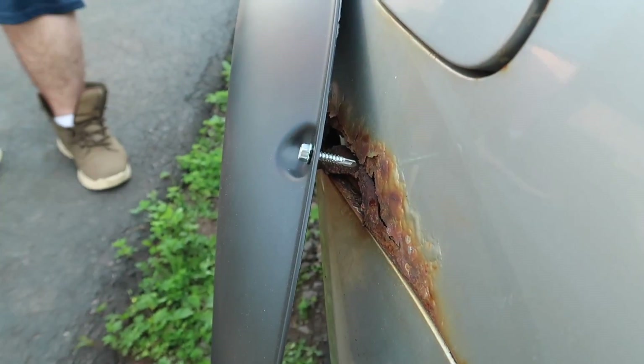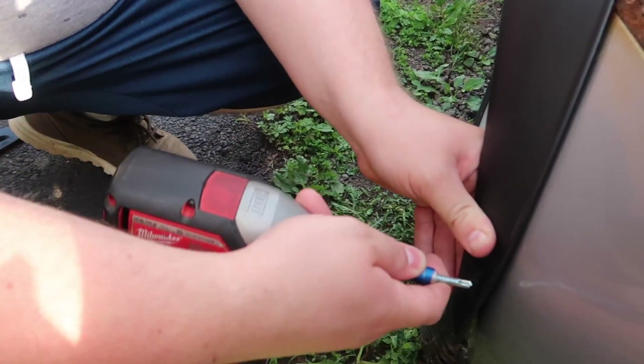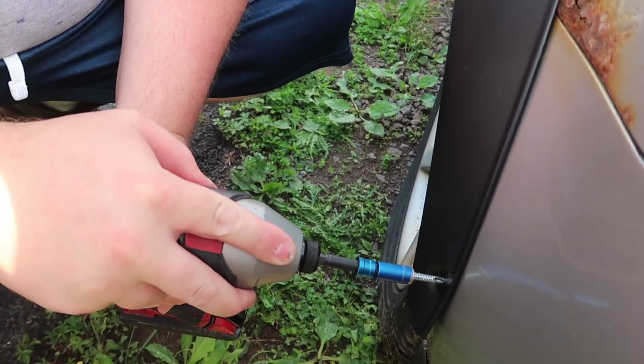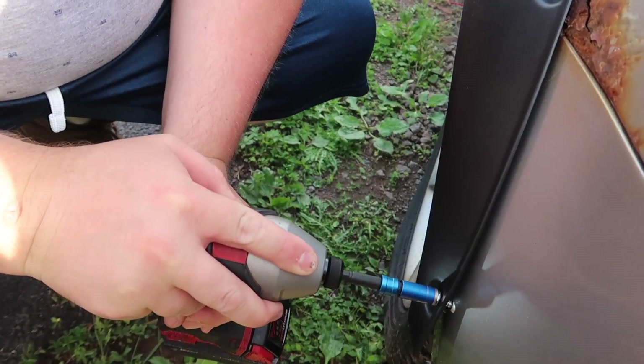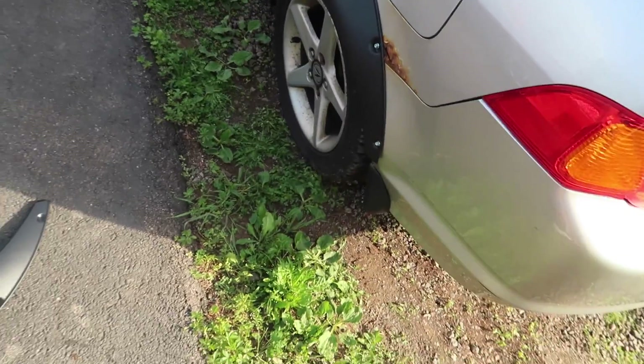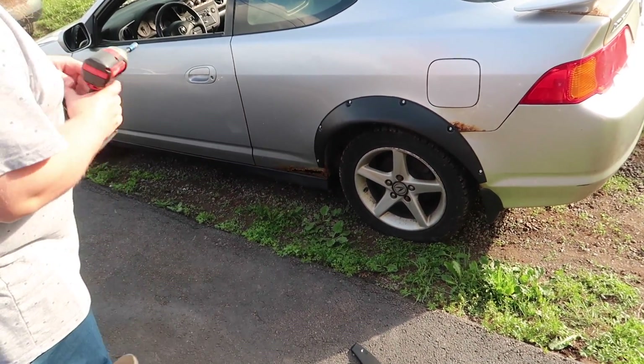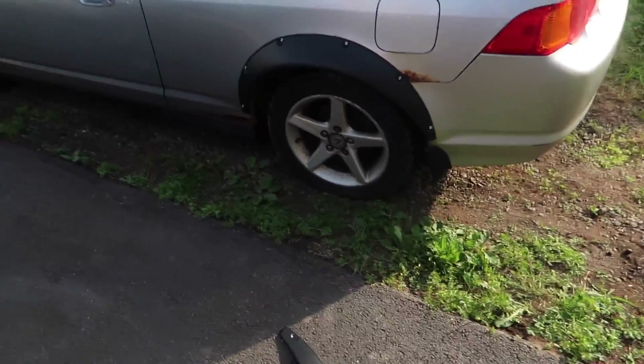That one went right into the rust — perfect. You should always pre-fill rust first, but we didn't have time for that; we only had two weeks with this sitting in the yard. Besides, once he does that corner you'll never see anything. The rear actually looks really good and I didn't even measure. Screw it in all the way — flush mount, guys. This is not eBay fenders — this is a perfectly fit flare.